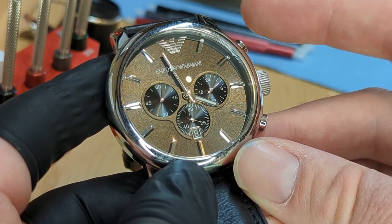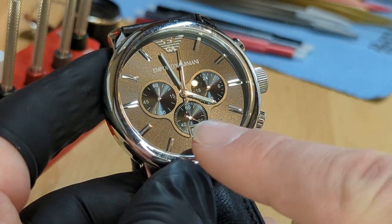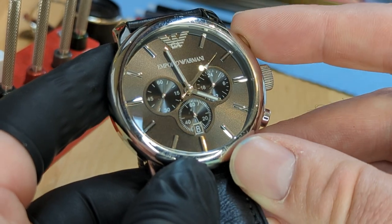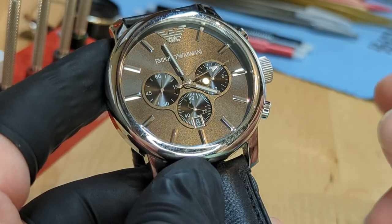If we take this top pusher here for the start position, and we take a look down into this bottom sub-dial here, we can see that we're counting seconds. Here's our second counter for the chronograph, and there's our minute counter up there. When I press stop, it stops. When I press reset, it does not reset to zero.